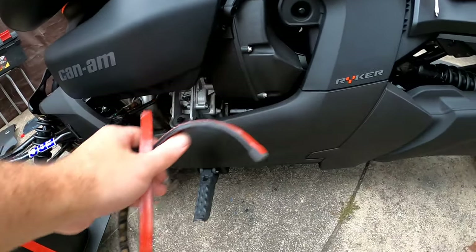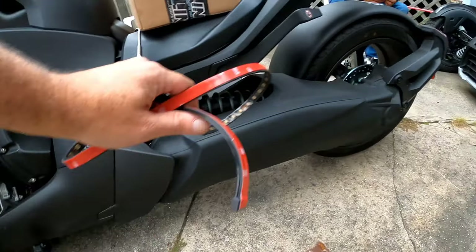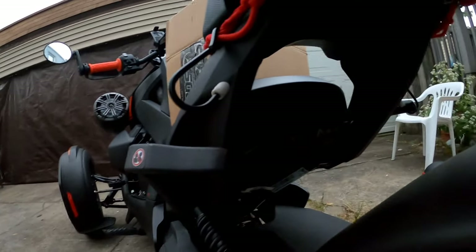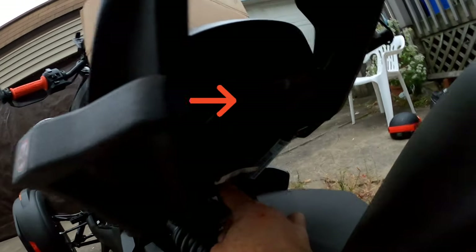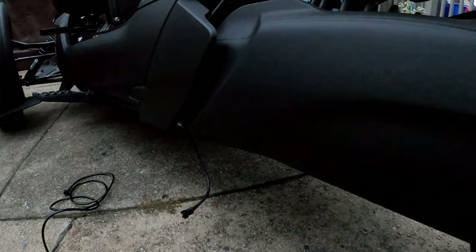We're going to put this side — this is kit number 2 — to light up the engine. Then we've got to work on underneath. We've got one here, one underneath here, one there. Now we've got to put this strip all the way, connect everything, zip tie, and it's a wrap.